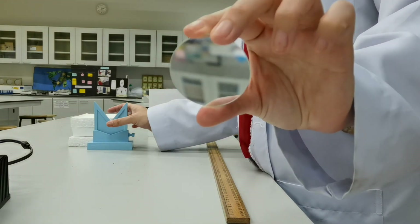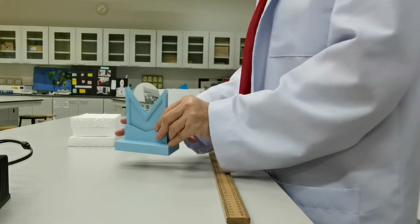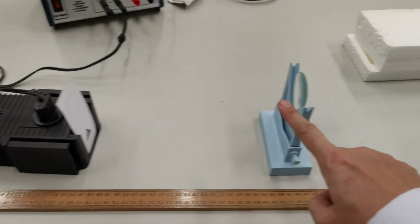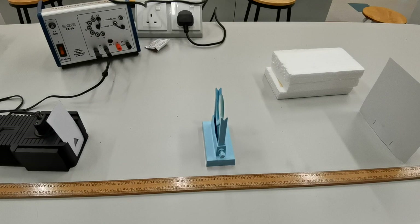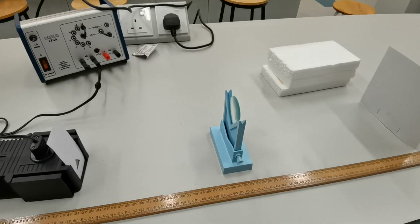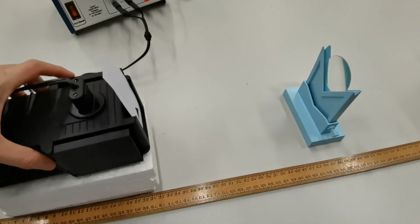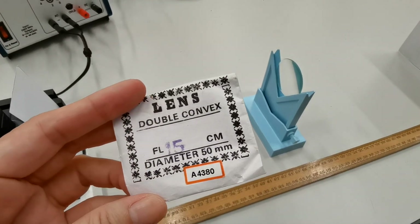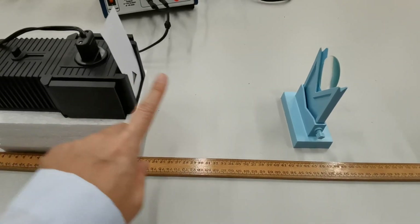The lens is going to be placed in the lens holder. What we need to do next is line up the screen, the lens, and the object all in a straight line so that the image of the object can be projected onto the screen. As you can see, the ray box is much lower than the lens, so that's why we need a block to hold the ray box up. Now, this particular lens has a focal length of 15 centimeters. To measure the object distance, we need to measure the distance from the object to the center of the lens.